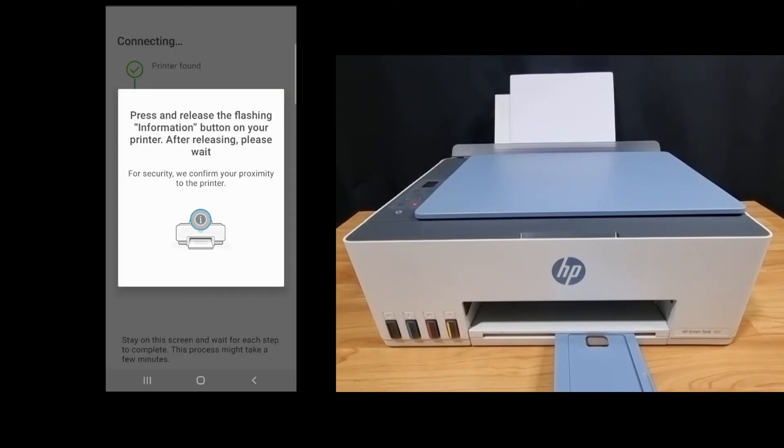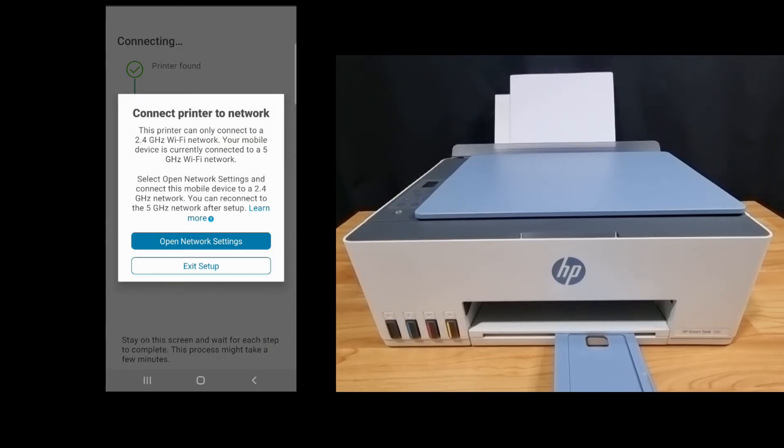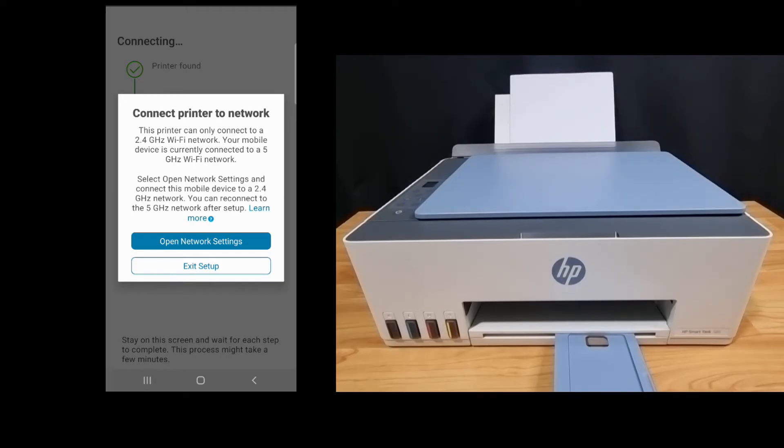We need to press on the flashing information button. Now, this printer can only connect to a 2.4 gigahertz Wi-Fi network. As our mobile device is currently connected to a 5 gigahertz Wi-Fi network, we need to change it to a 2.4 gigahertz network. Let's open network settings.